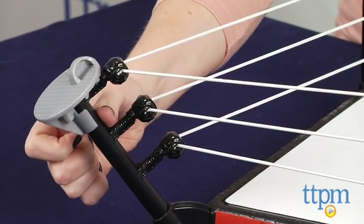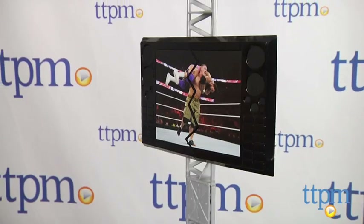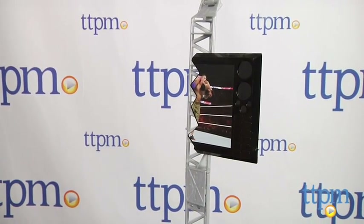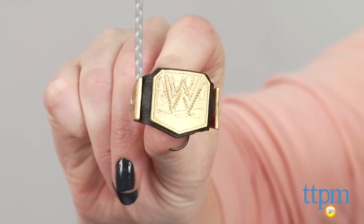Pull back on the spring-loaded turnbuckle to launch a WWE action figure off the ropes and into the ring. The playset also includes the towering Titantron with a break-apart feature and the coveted championship belt. WWE action figures are sold separately.